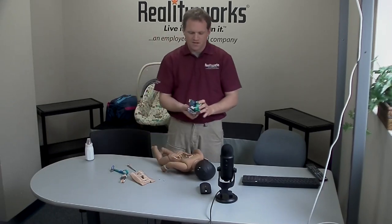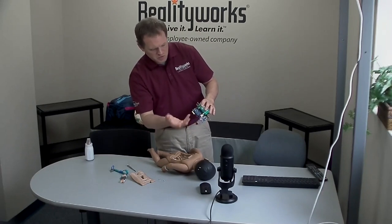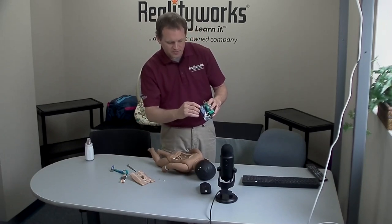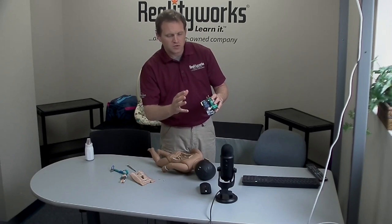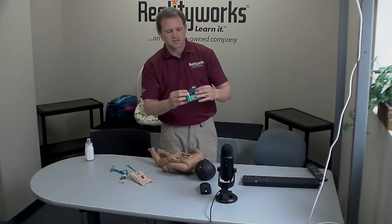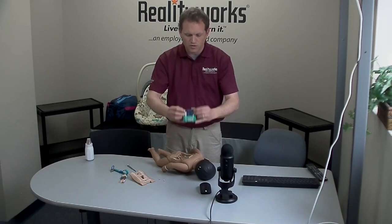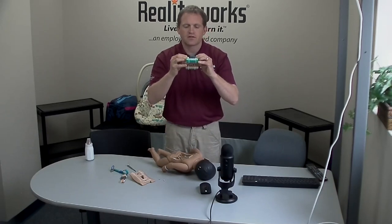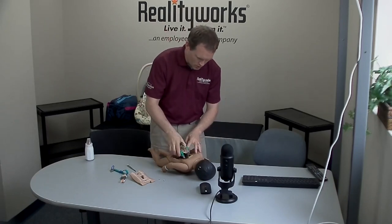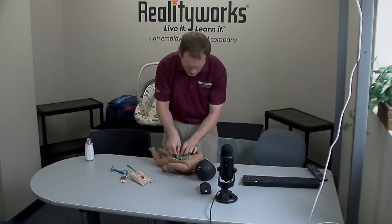Next you have what we call the battery control board. Over time, just with use, it could wiggle itself out of place. So if that happens, you can lose sound. What you want to do is take your index fingers on this little board and your thumbs underneath on the main board, and just squeeze them together — about four or five light squeezes. Then reassemble the baby, put the screws on, and put the cover on.